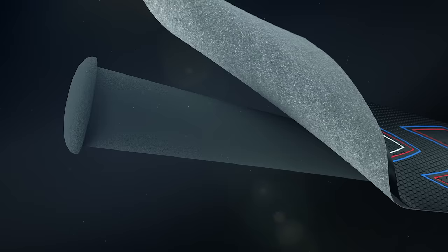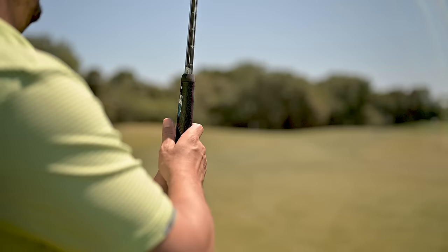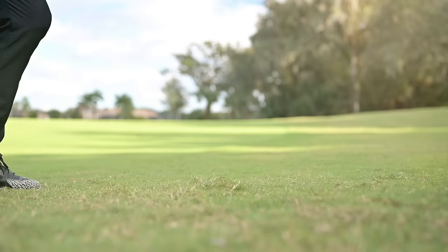With a twist-resistant stability core and a tacky tri-texture poly tour outer, the Ultralight will help every golfer improve their confidence in clubface control, especially from bad lies in the rough.